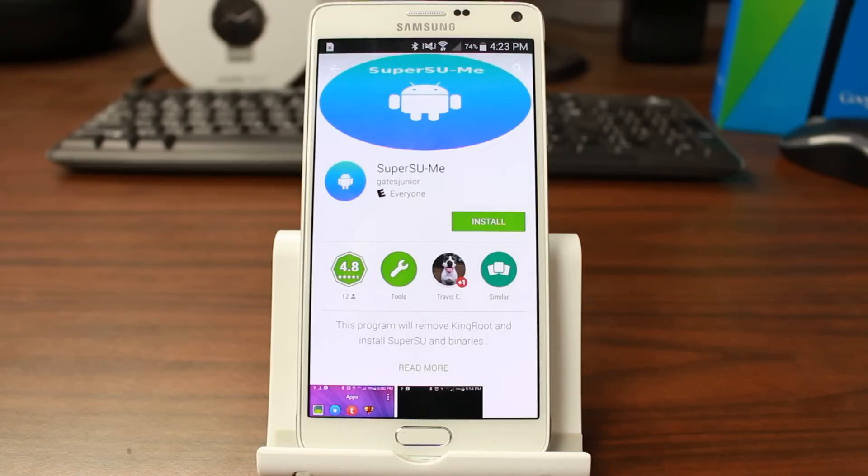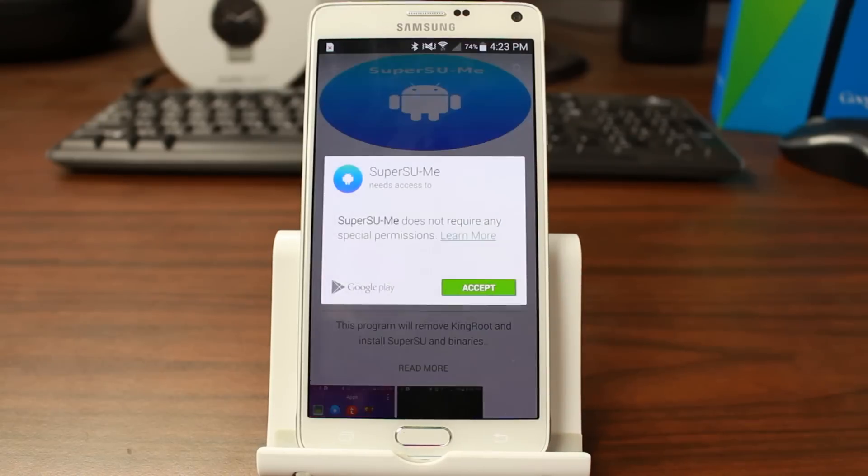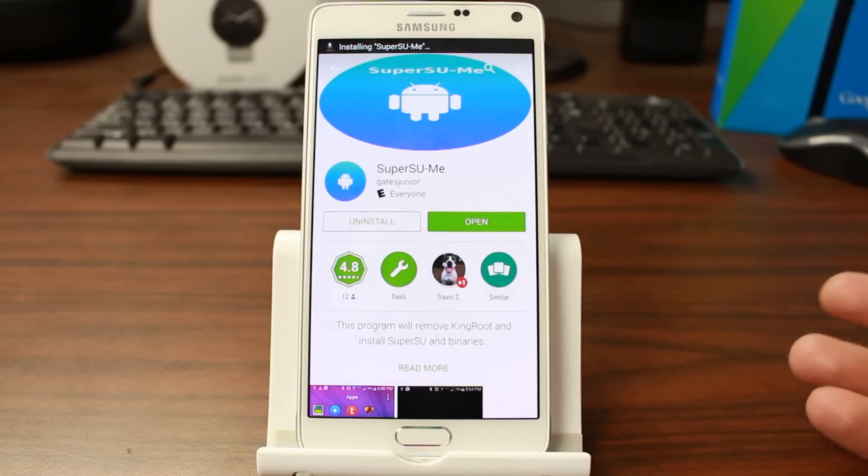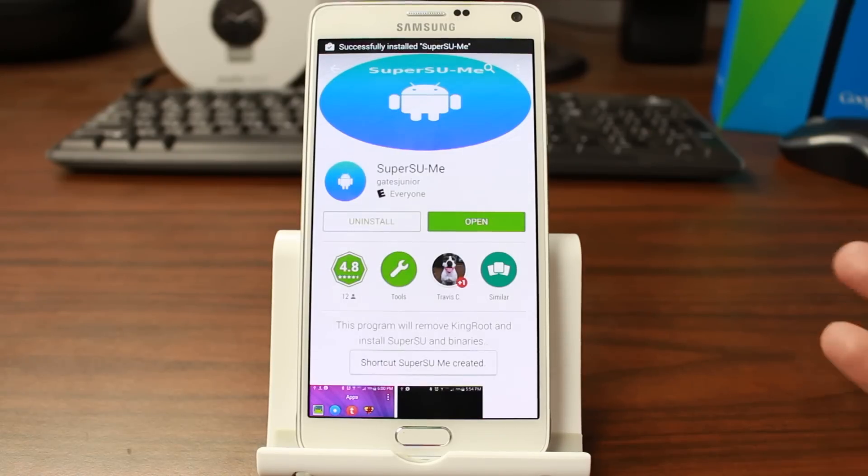How's it going guys, it's Root Junkie here. In today's video we're going to be talking about this application right here called Super Sumi. This is by a good buddy of mine called Gates Jr., and it's basically for anybody who has rooted their device with an application called KingRoot. I'll show you what it does.